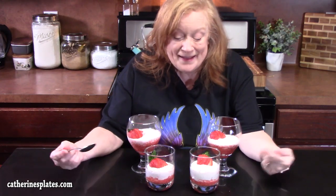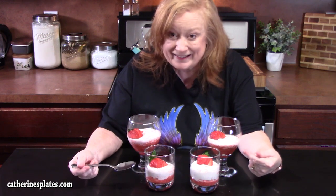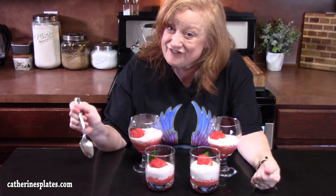Come on y'all, let's make fresh strawberry mousse with only three ingredients. Don't these look delicious? Surprise your Valentine.